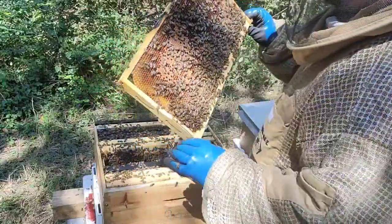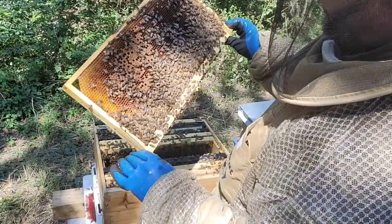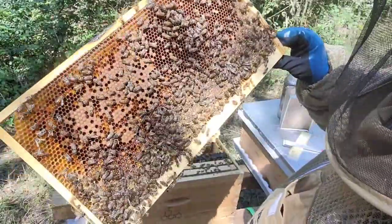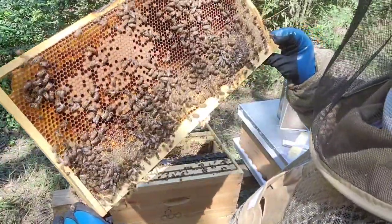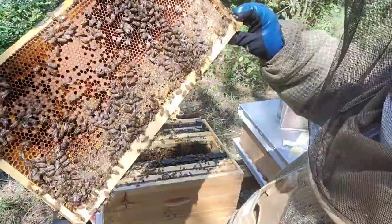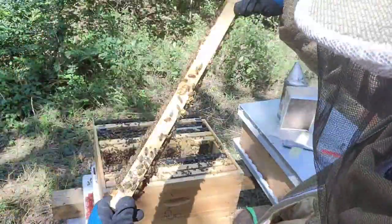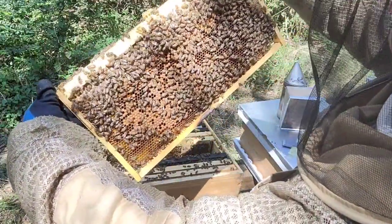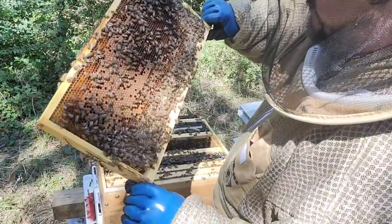Quick check for my queen because I know she runs. Nothing, nothing — but look at that: eggs all over, larvae, capped brood, pollen. My girls are doing an awesome job. Look at this — absolutely beautiful. Larvae. And look at the wings — they're all very shiny and nice. I don't see any problems like deformed wing virus or anything like that. I see eggs everywhere — awesome.